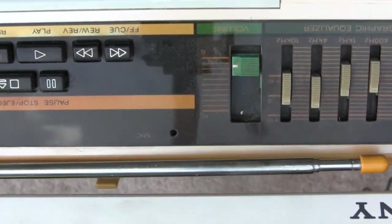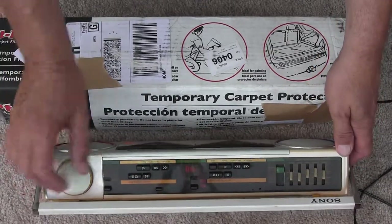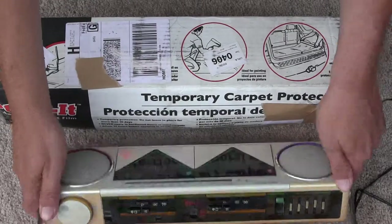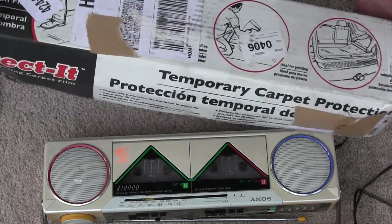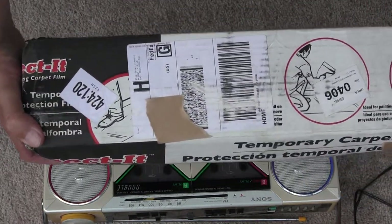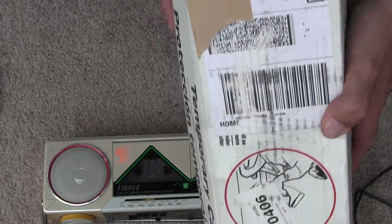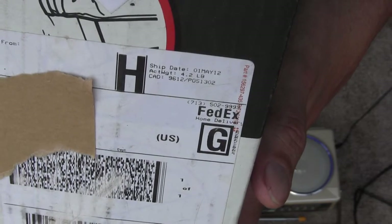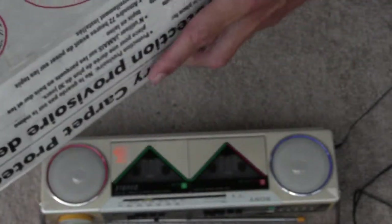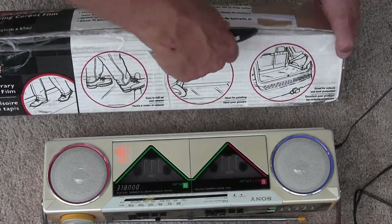I think it's upside down. There it is. So it looks like this — it's multicolored and everything. It actually works. The radio works, but the tape player doesn't work. So without further ado, let's open her up and see just how well it works or what it looks like.